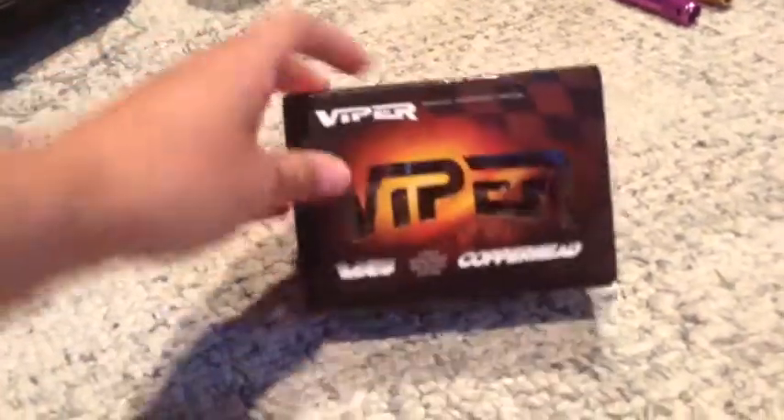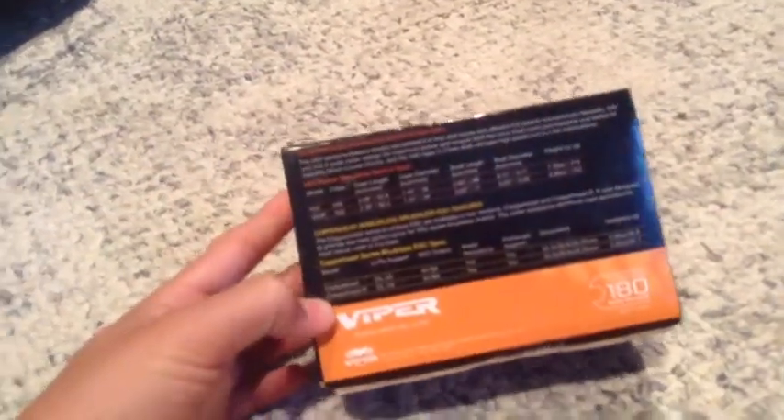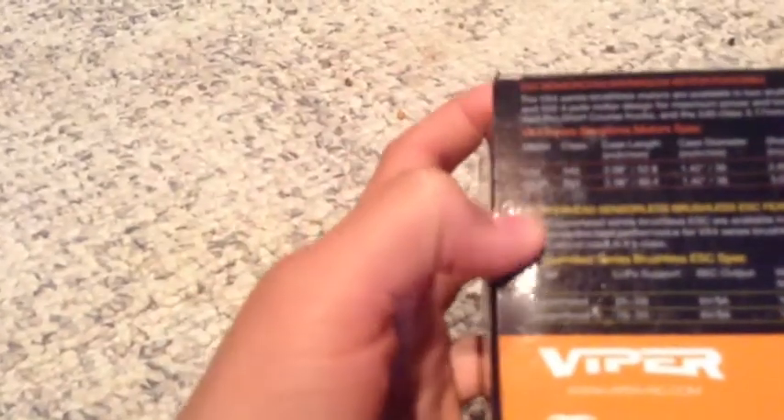Hey crazy RC kids, we're going to unbox the Viper Copperhead ESC with a 550 size motor. The motor is I believe 4500 kV. The ESC is water-resistant, same with the motor, and it can take 2s or 3s lipo.